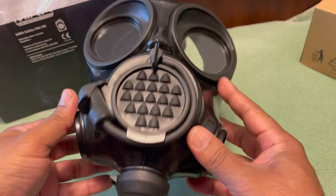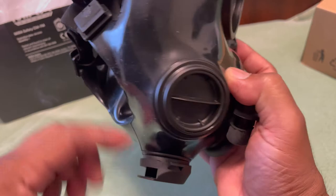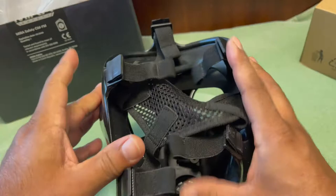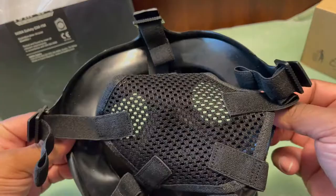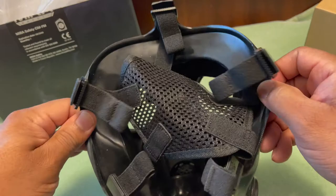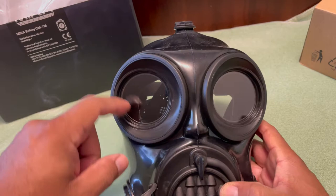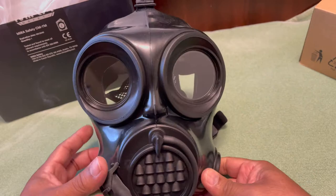If you're going to use this in a combat situation, make sure to put the canister on the opposite side from where you shoulder your firearm or rifle. It's got a drainage valve to keep moisture from collecting. The seal goes all the way around. As far as wearing glasses — it may or may not work depending on how the arms of the glasses interact with the seal. We're going to try it out. It's high-quality rubber material, and the lens is recessed so if you set it down it won't scratch.